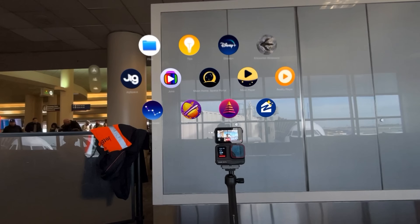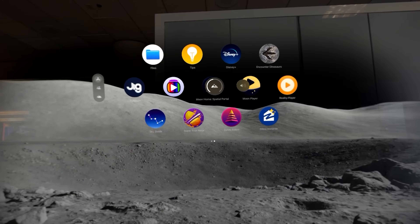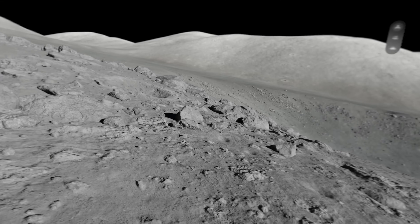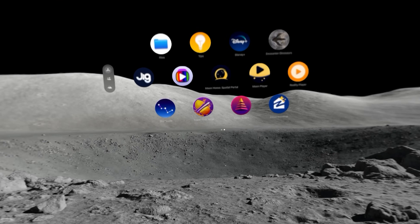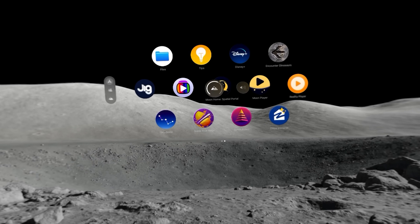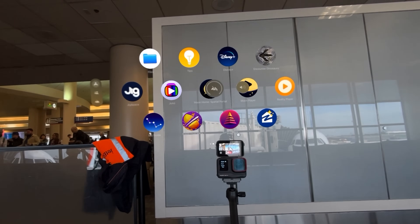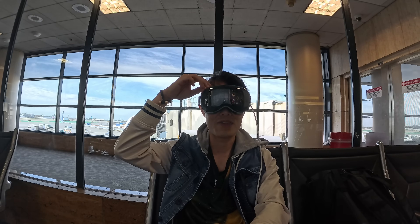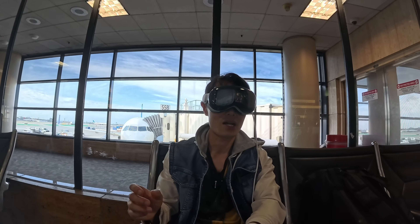And if you want to block out the airport, turn the environment all the way on. Oh my god, look at that — I'm in space right now! I can still hear the airport, but I am in space. So you can turn the space environment on and off like that.